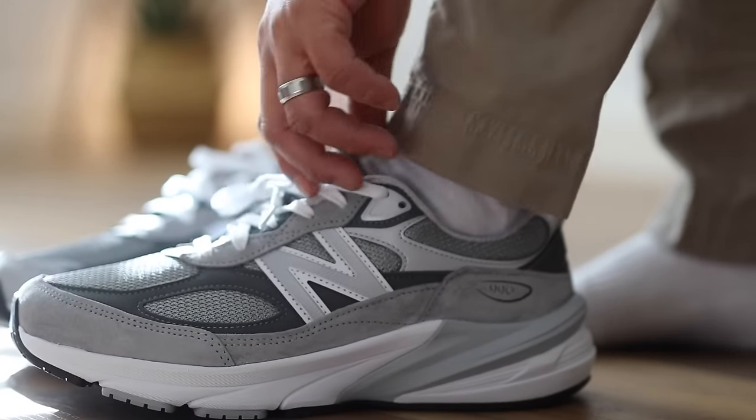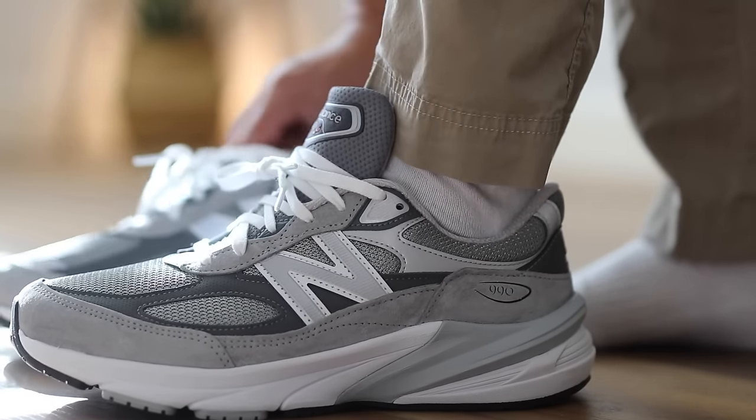In this video, I wanted to give you guys five reasons why I think you should try the New Balance 990 V6. Let's go ahead and jump in.